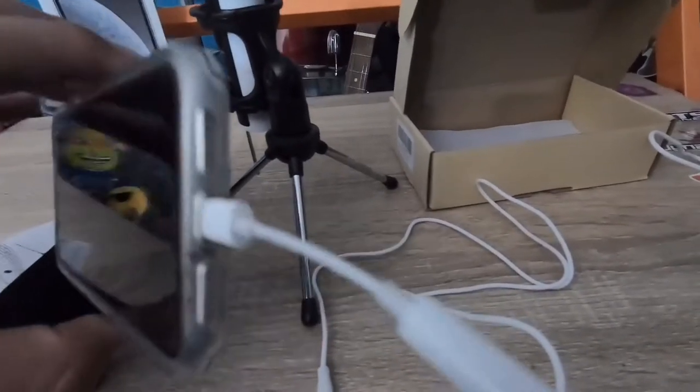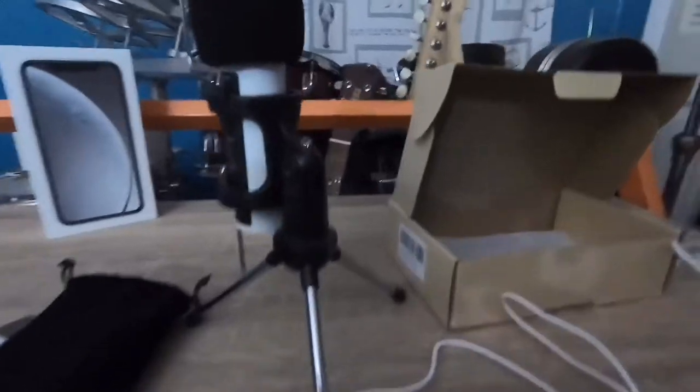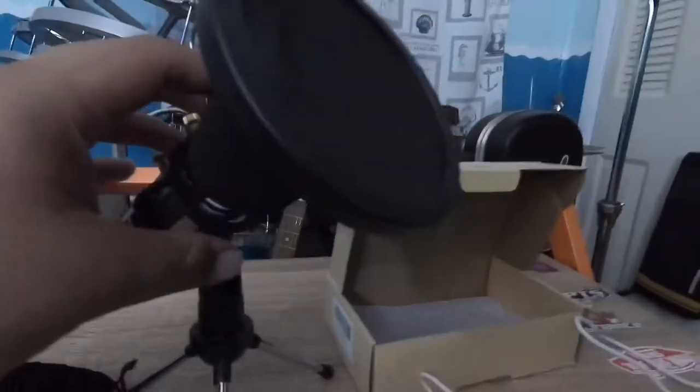I had to use a dongle on my phone so that I could actually hook it up to the XR. So if you have an iPhone 7 or up, you will need a dongle. As you can see, the looks don't deceive for the price. It's a pretty small mic compared to what I thought it would be. I also recorded this video on the mic. I'll see you next time.